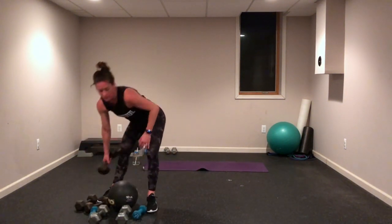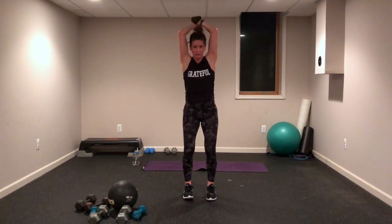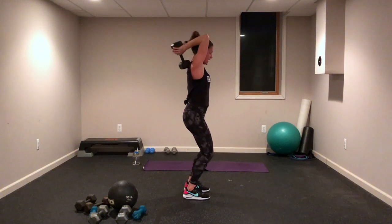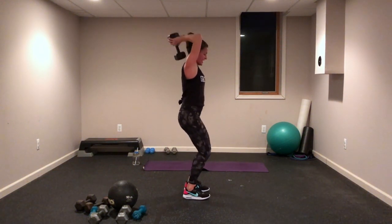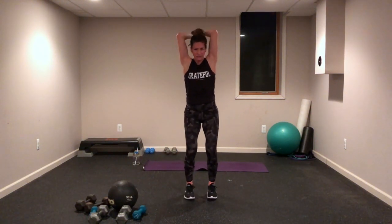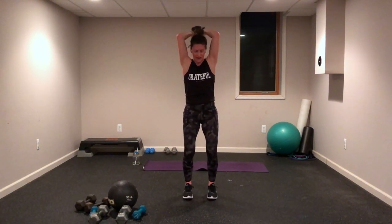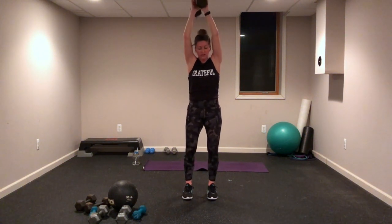Triceps overhead — remember kickbacks are an option. Get ready, get set — raise those elbows, squeeze, touch that back, lift it up. Your legs are strong, your knees are soft, you have lots of energy in those legs even though we're not using them 100% right now. Exhale, go! Lunges — grab those weights again, forward and reverse lunges, right leg only.